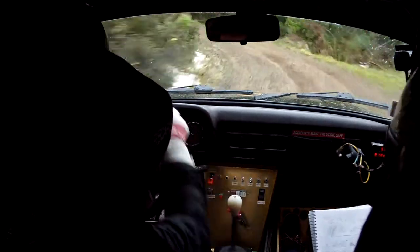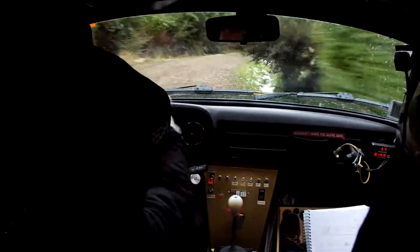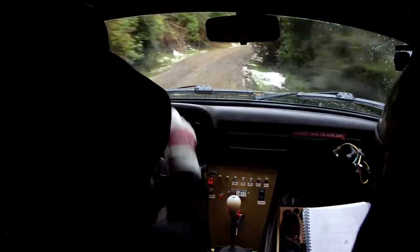20, 4 right minus, opens, 30, tightens short, 40, short, 5 right over crest.